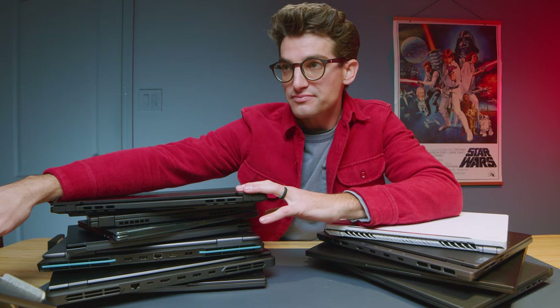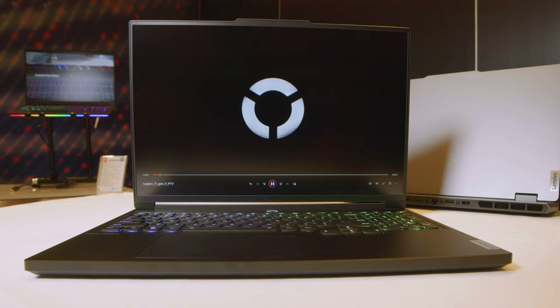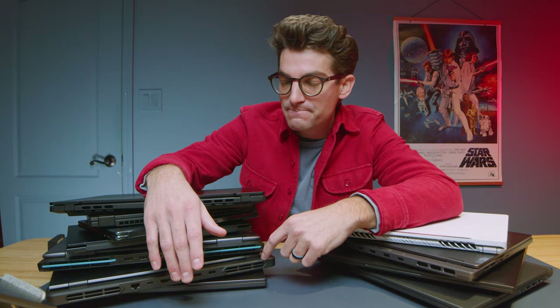Now looking at 2024 laptops to keep an eye on: the Lenovo Legion 7i is their aim at creators, with a 100% DCI-P3 IPS display, 1TB storage, 32 gigs of RAM, an RTX 4070, and an i9-14900HX. The right screen for the job. If you're on more of a budget, the Legion Pro 5i is still a great pick, but you might as well get the 2023 model at a better price — the main upgrade in 2024 is the DCI-P3 color accuracy. Whether that's worth it to you is your call.